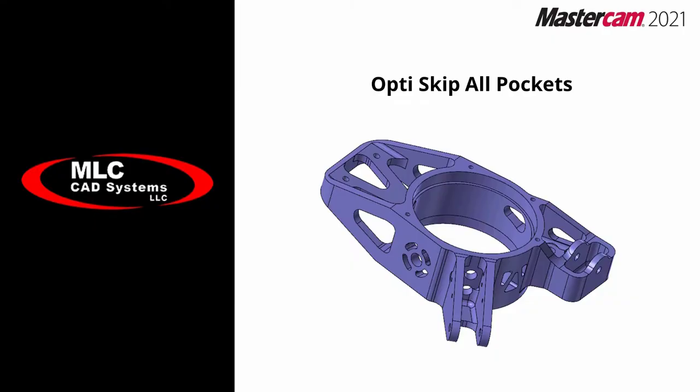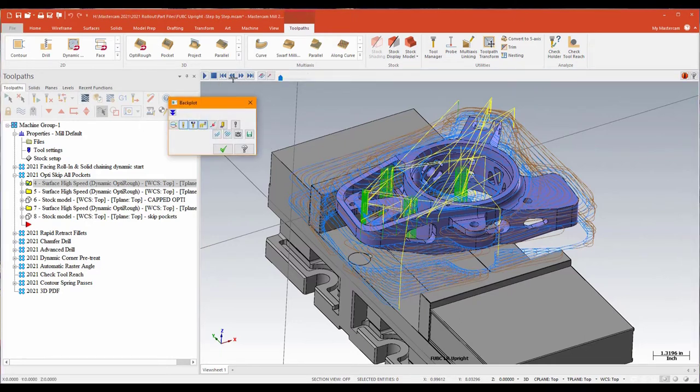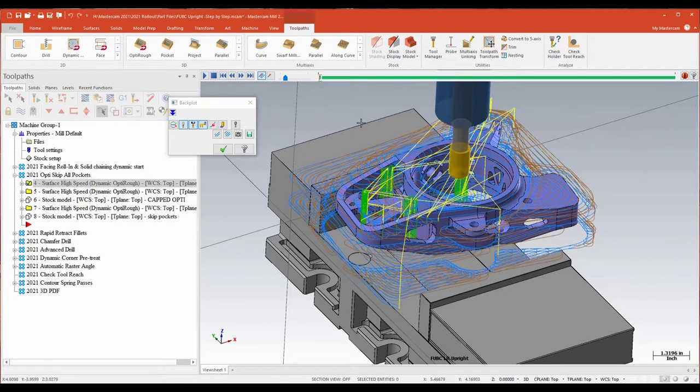The next new item we're going to take a look at is a change they've made to the skip pockets function for OptiRough. What I've got on my screen is the same part with stock removed — we're looking at the part itself. I've written a fairly standard issue OptiRough that's just using the whole part for drive surfaces, and like you'd expect, it's driving the tool into pretty much every area that it can find based on the drive surfaces.